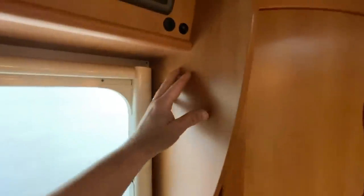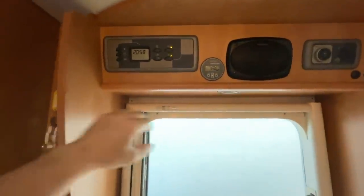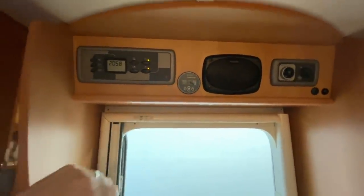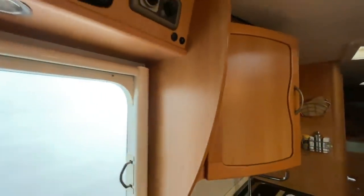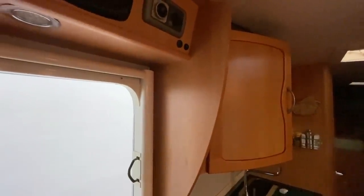And here we'll mount the display on the side. We're doing it there because this side is already full — nothing more fits in. There's a nice speaker here and the battery monitor, which we're keeping. But the inverter display won't fit in here anymore. So when we put the display from the inverter over here, he'll always have it in view and can monitor everything.